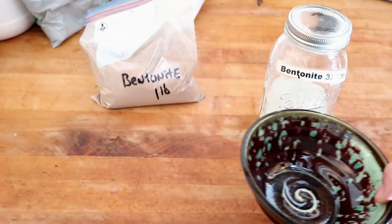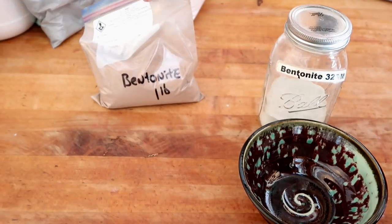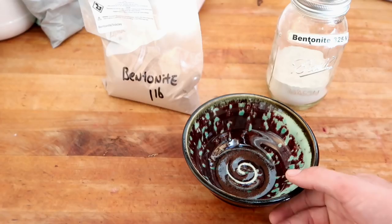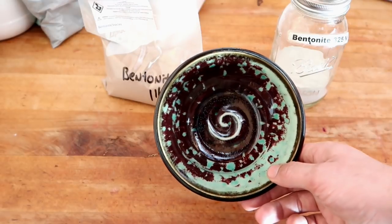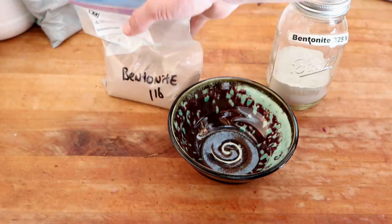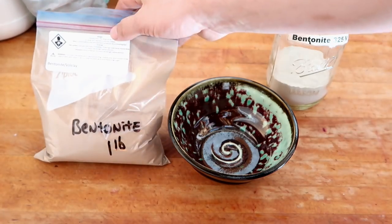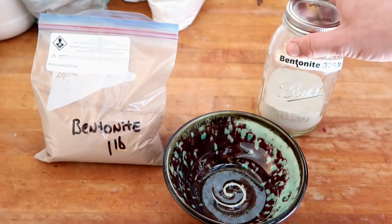Now that this glaze has been tested with the old bentonite, I have to make an entirely new batch to test it with this new bentonite. This is the real importance of making small tester batches in order to test your glazes. Imagine if I got a giant bucket and made 5,000 grams with this bentonite, and it came out nothing like the original, simply because it was dug out from a different pit.